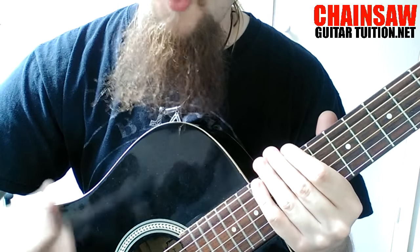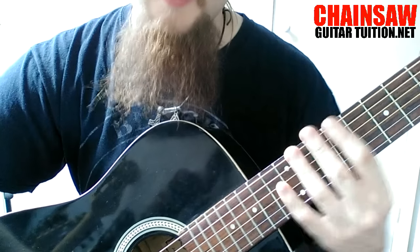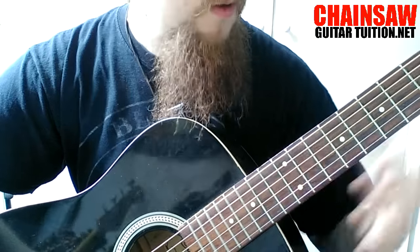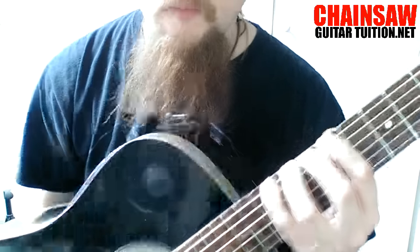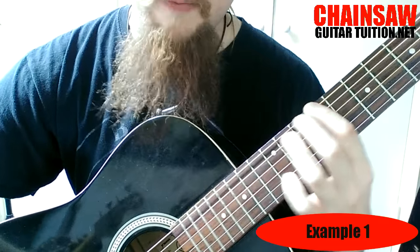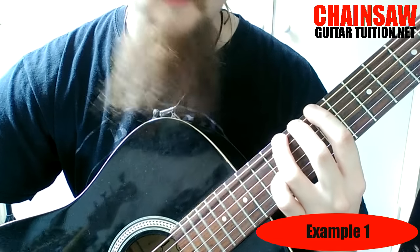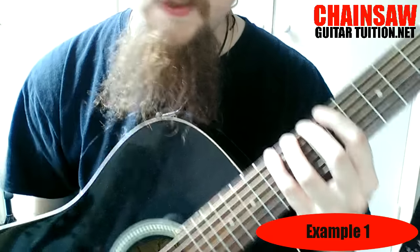Really straightforward exercise but it really helps. We're going to start somewhere on the neck that's comfortable, and I recommend you do start somewhere comfortable. By comfortable I mean you need to be able to do one finger per fret — so fret nine, keep your finger down from fret nine, fret ten keep your finger down, fret eleven keep your finger down, and fret twelve.